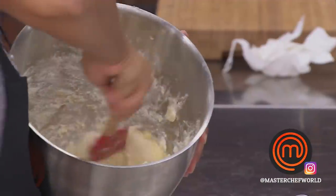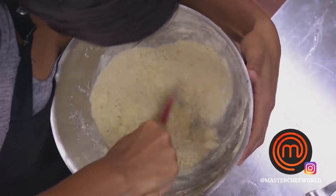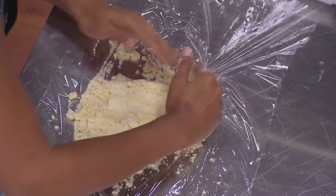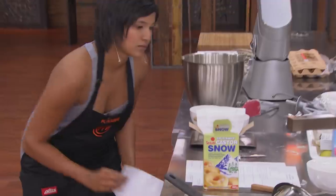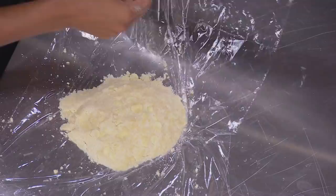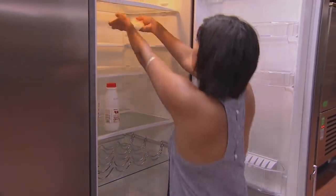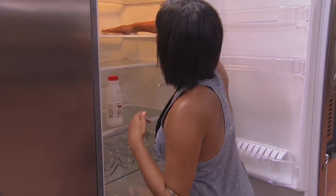The next element I start on is the choc chip biscuit base. I put everything together and it still felt really crumbly. I checked the recipe again and followed all the steps — my measurements were right. I don't know, I stuck it in the fridge hoping that would do something, because that's what you do with shortcrust.